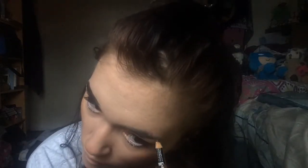Then I'm going in with my NYX Eye and Eyebrow Pencil and just drawing in my eyebrows how I normally would. Then I'm going in with my NYX Velvet Matte Lipstick and just creating a doll lip style with this.